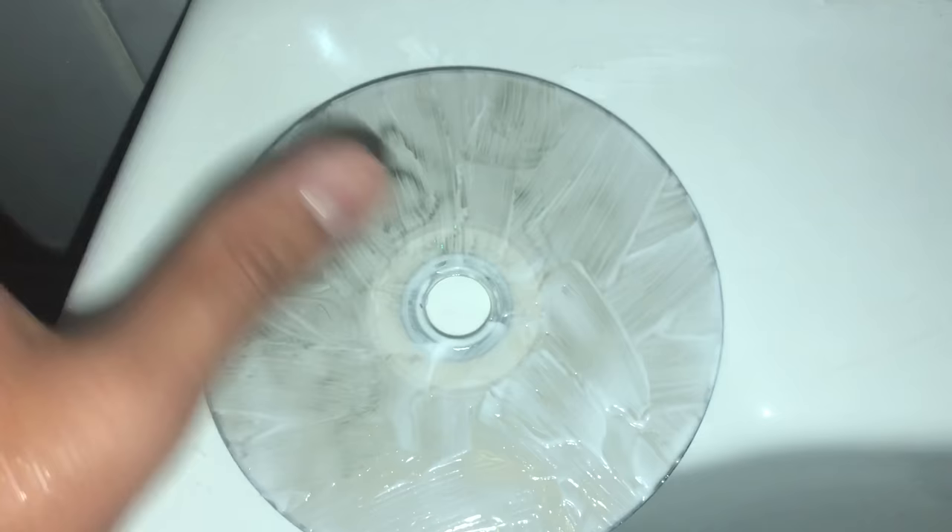Then guys, what you need to do is grab your disc and put it in the freezer. But don't put it in too long, because you might break your CD. If you put it for four or five hours it will break, so just put it in for about one hour.